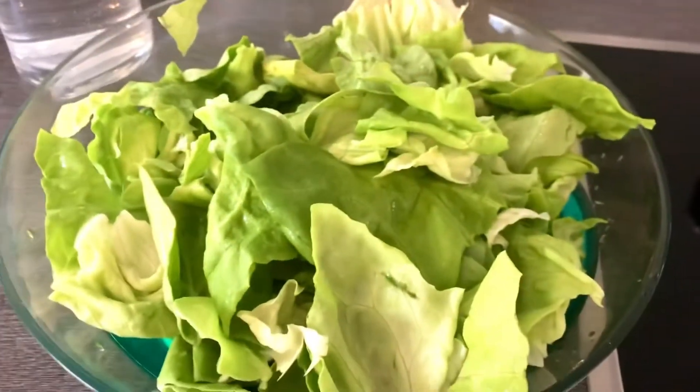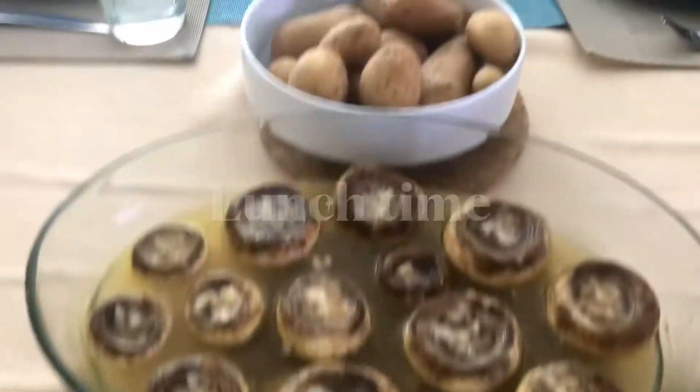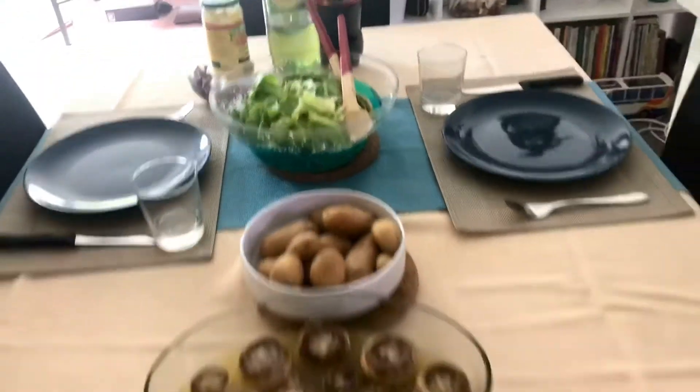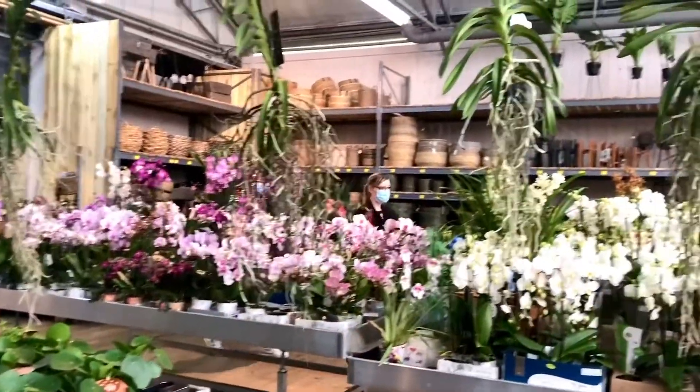We will eat our barbecue with a little salad and our boiled potatoes. Here it is, guys — it's done! And there is our dessert: our homemade vanilla ice cream with strawberry and whipped cream.